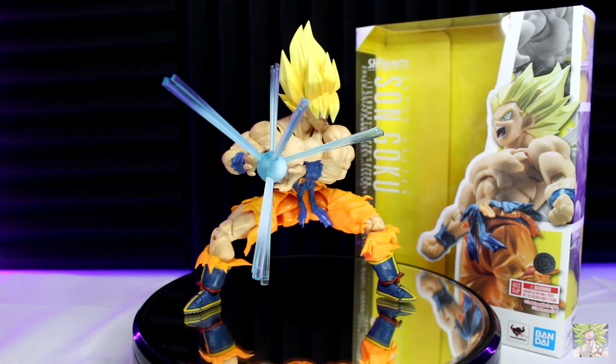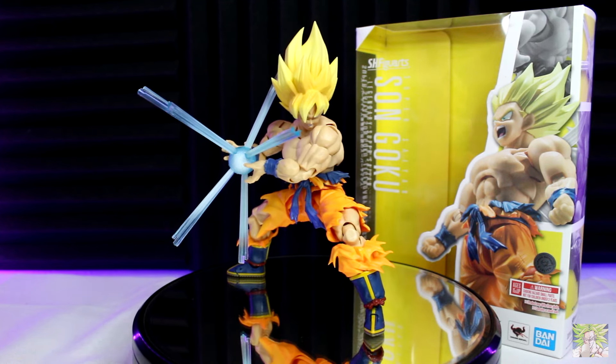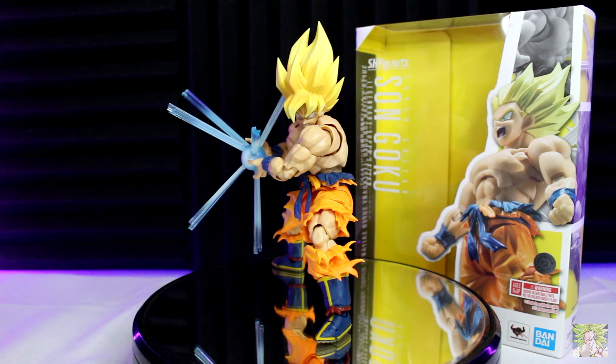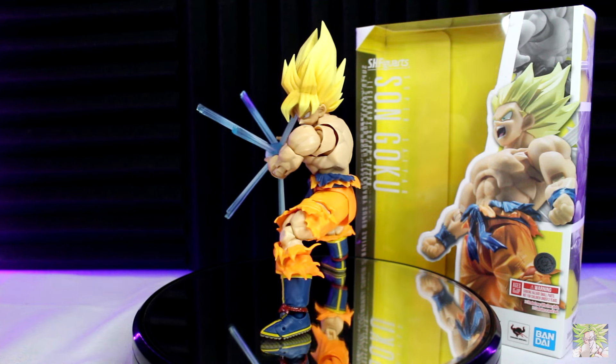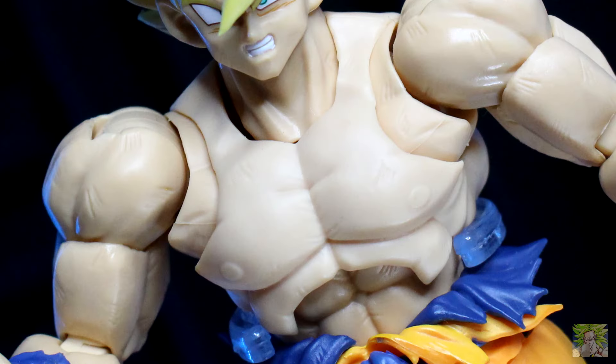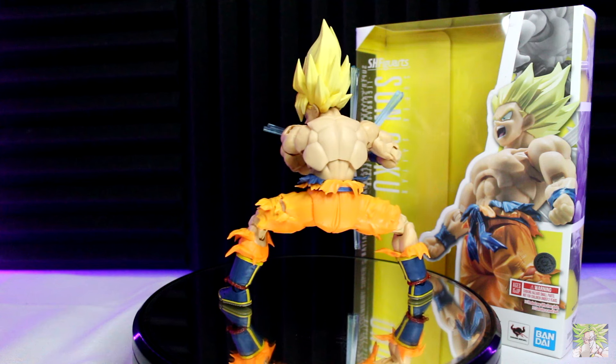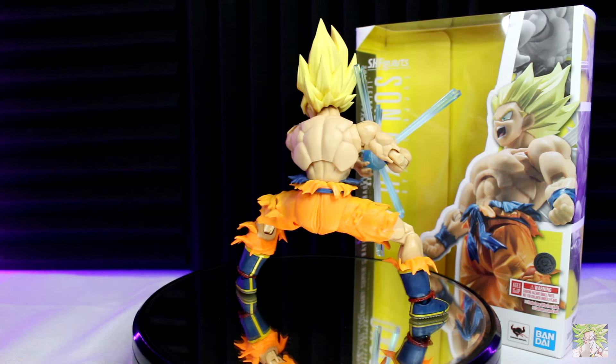However, when collectors started getting the figure in hand, they noticed one glaring issue — mainly the fact you could see where Goku's wife beater would be depending on what type of lighting you had the figure in. Personally, I don't think it was that bad as we like to remember. Okay, maybe just a little. But honestly, I'd rather take a Goku needing a tan over the original 3.0 Trunks any day of the week.